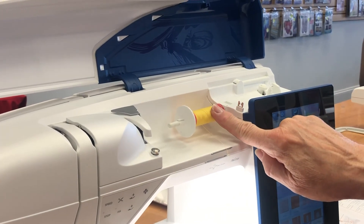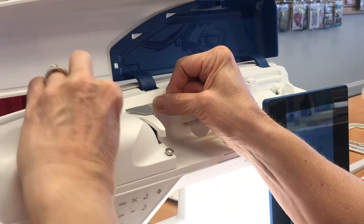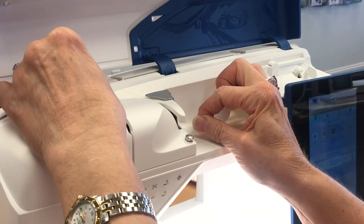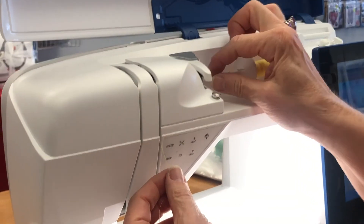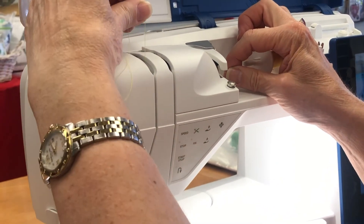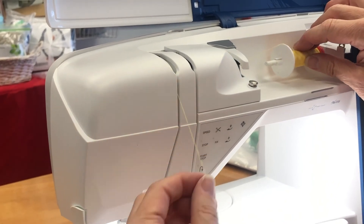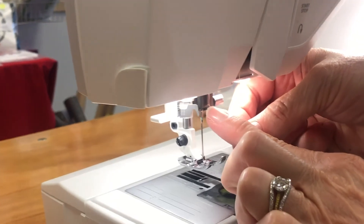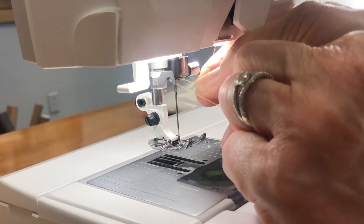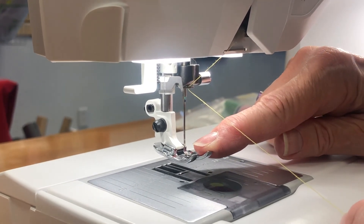To thread your machine, you have your spool on the spool pin with an end cap on. Take your thread behind the thread guide on the top and underneath the area there. Bring it across so that you can bring it down through the thread slot, which puts it into the tension discs. Bring it up on the left-hand side and at the top bring it to the right, across the back so that it goes under the thread looper and down through the bottom. At the top of the needle stand, there's a thread guide — go from left to right and slide the thread in. Once placed through the thread guide, it puts it in the appropriate position to thread your needle.